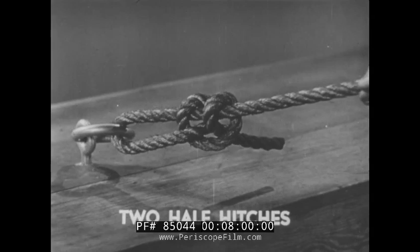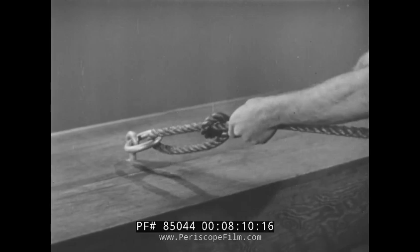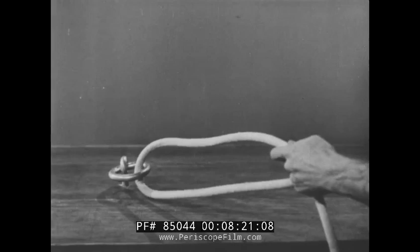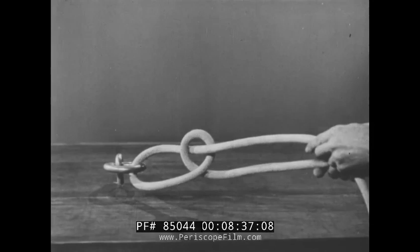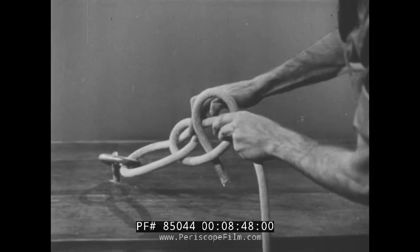Two half hitches are useful when bending or fastening a line to a ring. However, this hitch should not be used where considerable tension must be put on a line, for it will pull so tight it will be difficult to untie. To make this hitch, pass the line through the ring. Cross the fall piece over the standing piece to make a bight, then put the fall piece through the bight to form the first half hitch. The second half hitch is made exactly as the first.